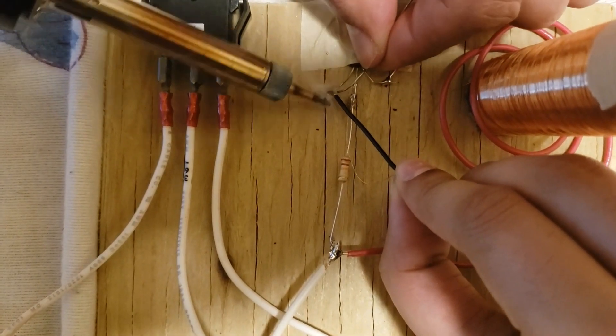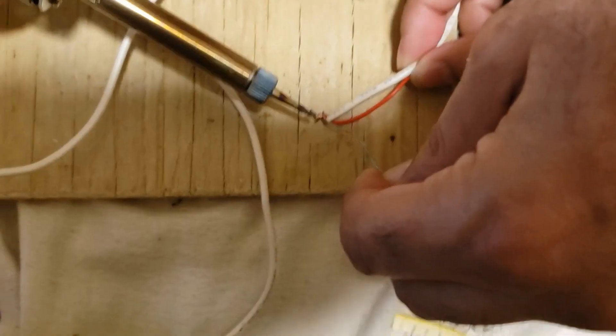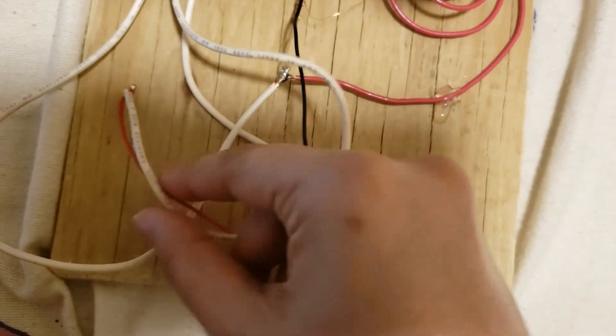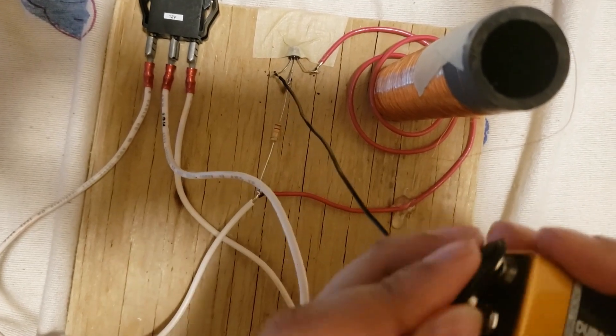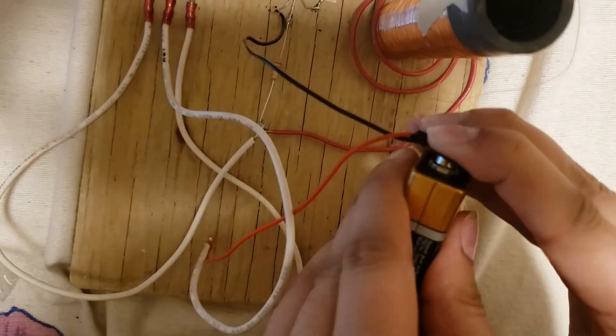And now, just to complete the circuit, I'm soldering other parts of the wiring together. And finally, I'll go ahead and add the battery. It took a little bit of arm grease for me to get it in there, but I did.